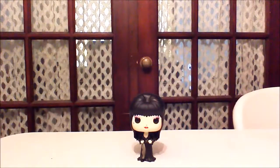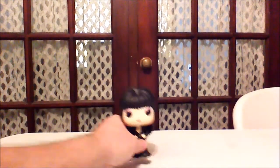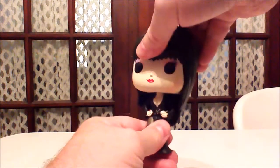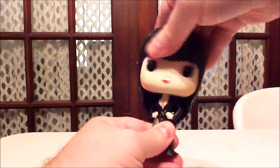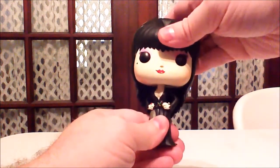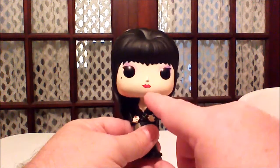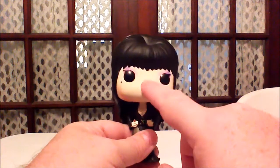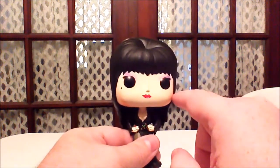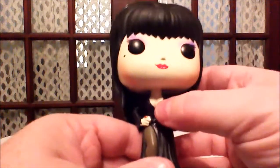Alright guys, and there she is — Elvira out of the box. So let's go ahead and take a look. Like your typical vinyl figures, her head does move very, very slightly. Her hair kind of gets in the way, but it's still pretty cool. The detail and the paint job are amazing on this.